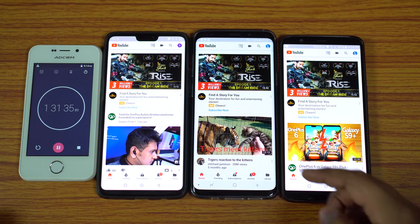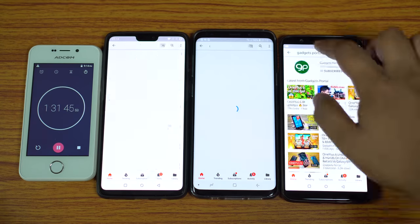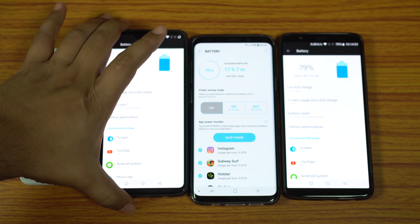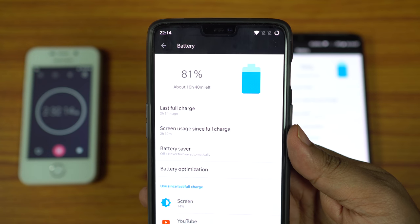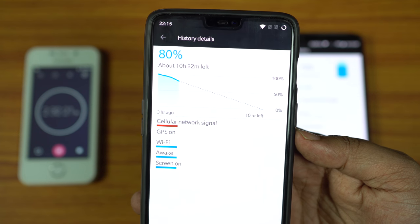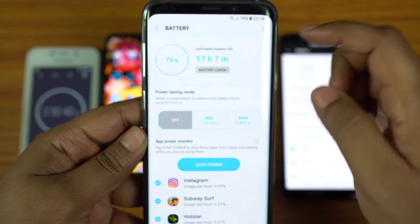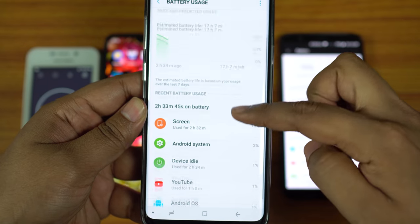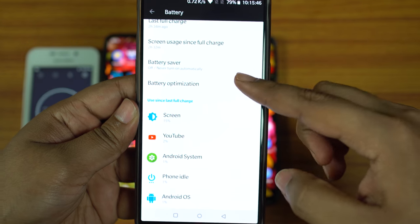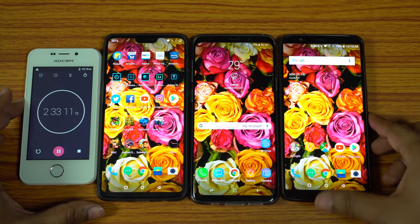The stopwatch is at 1 hour 31 minutes. After 1 hour of YouTube video playback: OnePlus 6 dropped to 80%, an 11% battery drop — you can expect about 9 hours of continuous YouTube playback on a full charge. S9 Plus battery dropped to 79%, also 11% battery drop, giving 9 hours of YouTube playback. OnePlus 5T is at 79%, a 12% battery drain, giving 8.3 hours of total YouTube playback time. Right now all these devices are neck to neck.